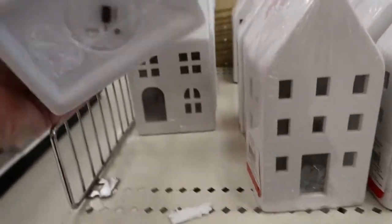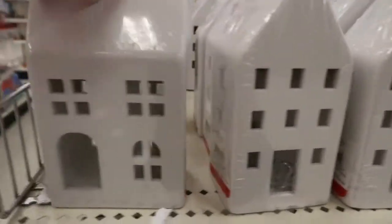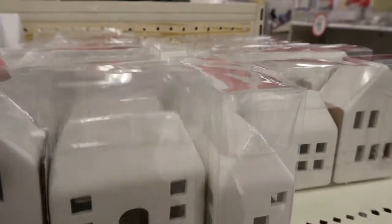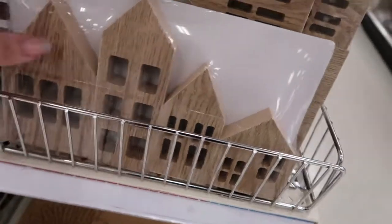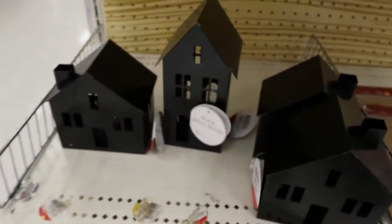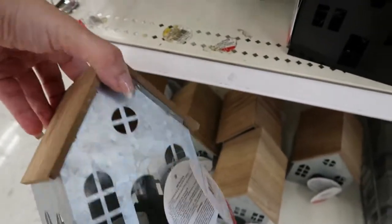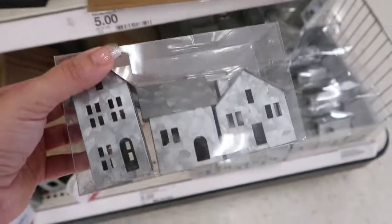There are little houses that have lights inside that you can turn on — they're five dollars. There's one house, another style, a smaller one, and a set of two smaller ones for five. Wooden houses are also five dollars for the set. Little black houses that light up for five, a metal house with a wood roof and a tea light for five, and galvanized little houses — three for five. You could make those into ornaments, which would be really cute.